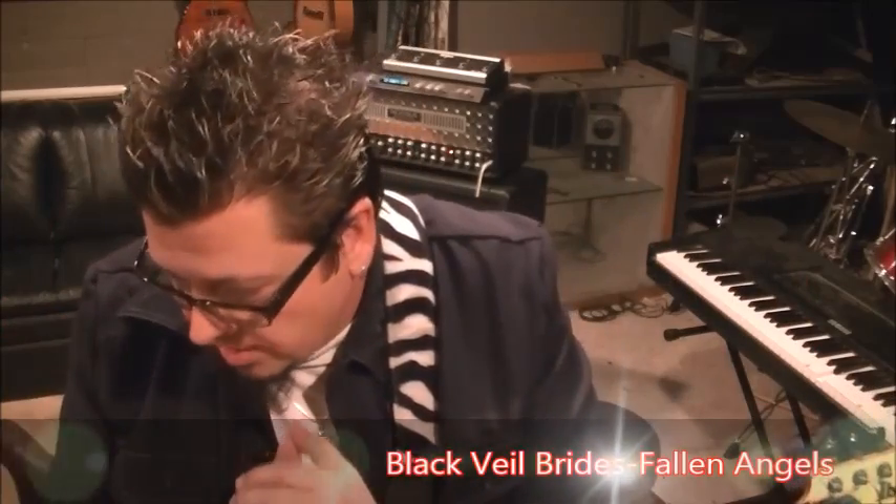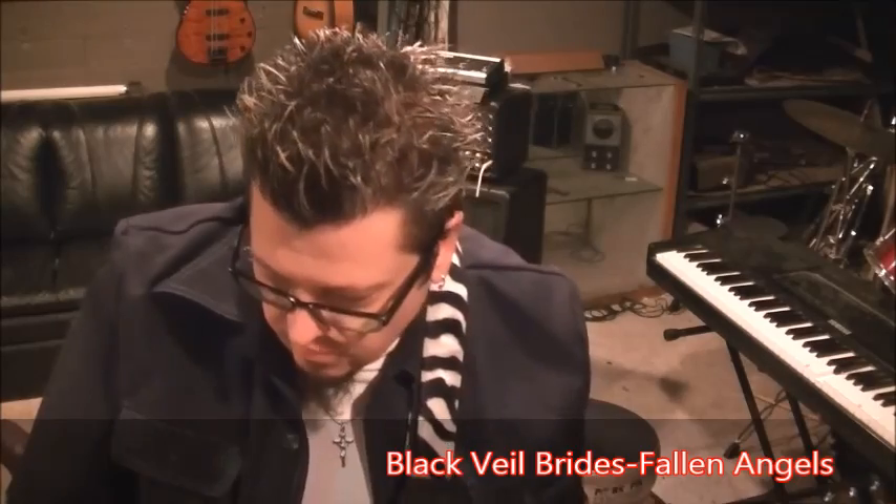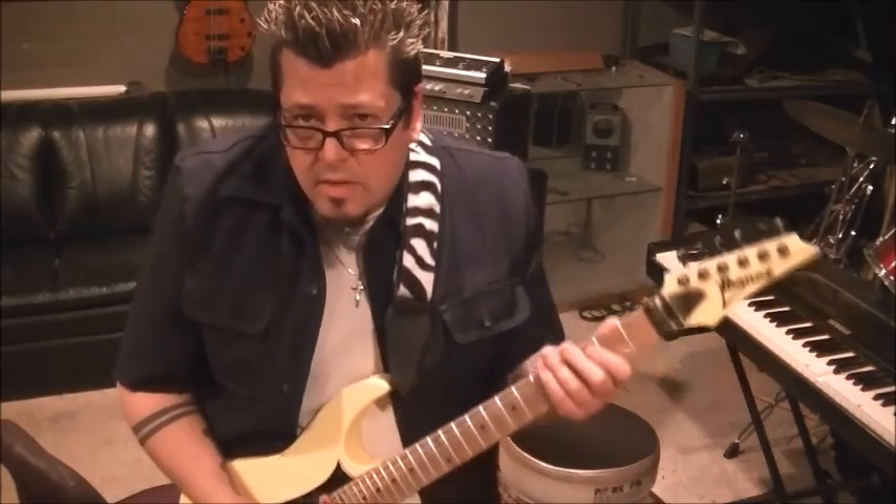What's up everybody, Mike Gross here at Rocking Guitar Lessons dot com. I have a request here for Black Veil Brides with the song called Fallen Angels. I've actually had many of you guys request this — if you requested it, the shout out goes to you as well. Tuning is Drop C Sharp and let's get started.